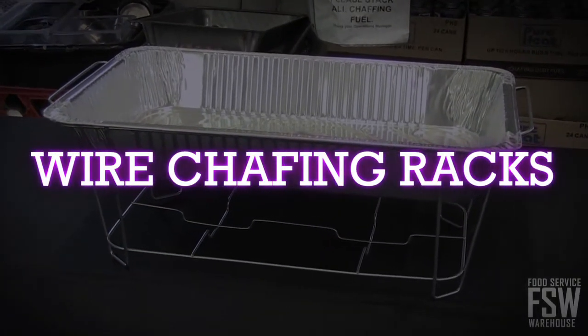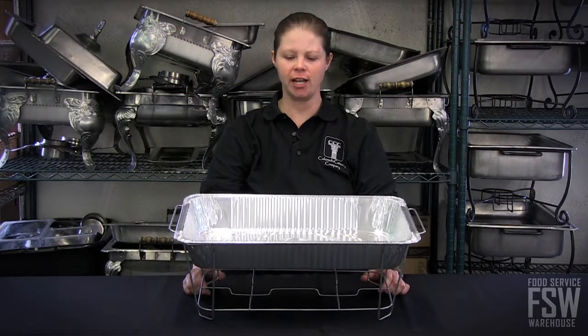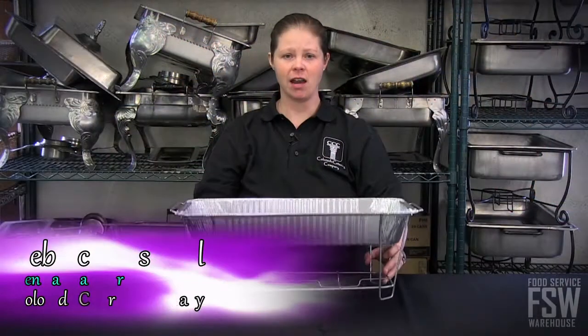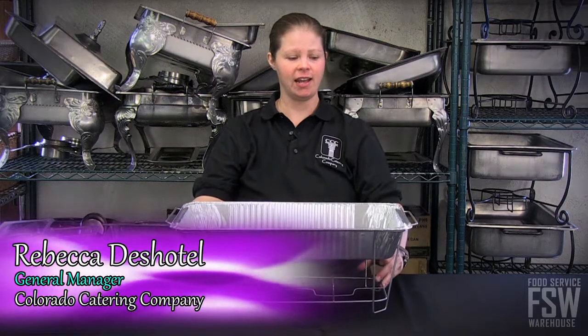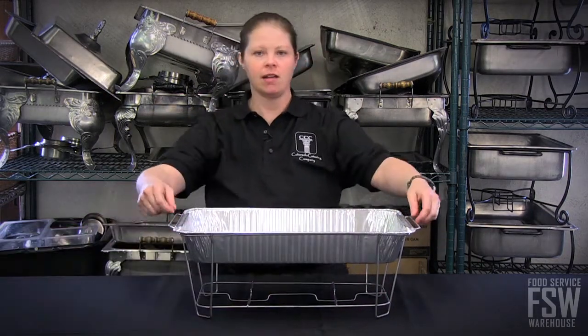Wire chaffers are good if you're looking for something really informal and cheap. This is an easy chaffer to go with. It's very light, it transports very easily, and you don't really need any sort of container to transport it in. They stack easily.